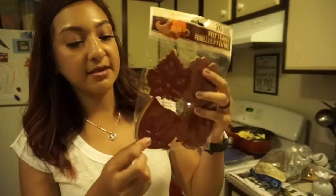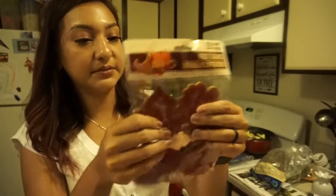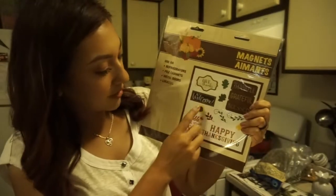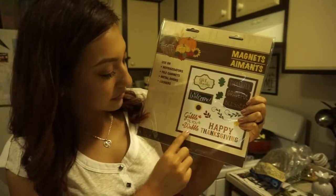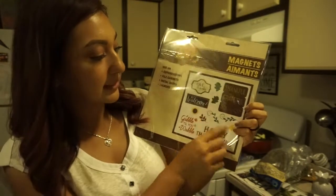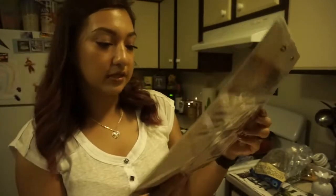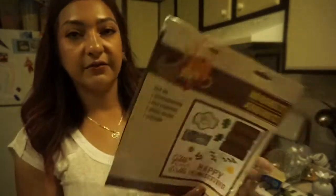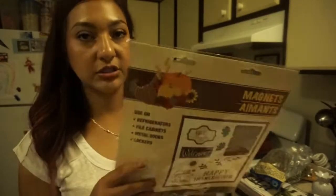I picked up a Thankful and Blessed sign with a pumpkin on it. I also got felt leaves — they come with 20 in different leaf shapes. Then I got some magnets that say Give Thanks, Welcome, Sunflower, Gobble Till You Wobble, Happy Thanksgiving, Thankful, Grateful, and Blessed. I thought these were cute — I put some on my fridge already and was thinking of putting some on my dishwasher too since it's so blank and white.